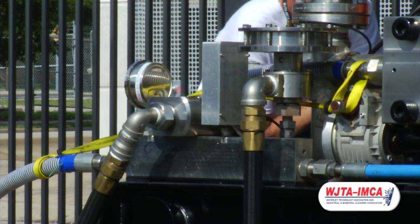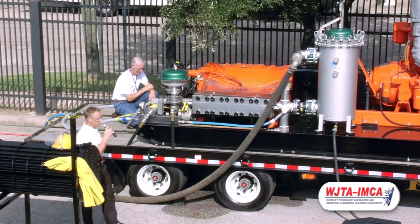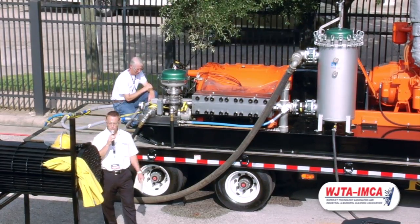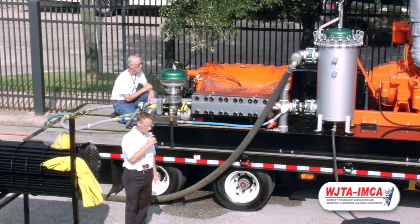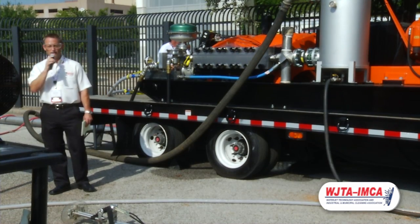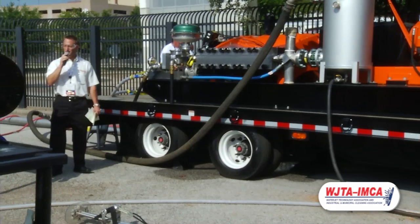The power end for this pump has a lot of nice new features as well. One of the main ones is that it is internally lubricated with a pressure lubrication system. It has a number of internal passages in the power end so that oil can be delivered to all the journals and the bearings. It also has an external oil cooler so that the oil stays nice and cool.